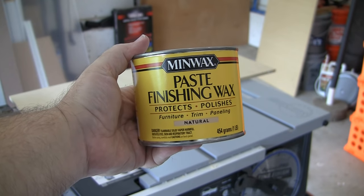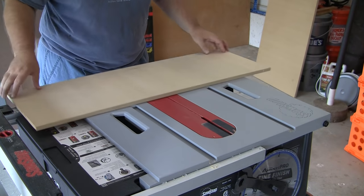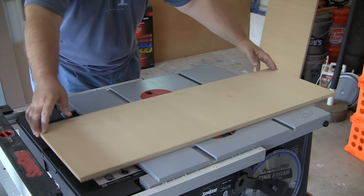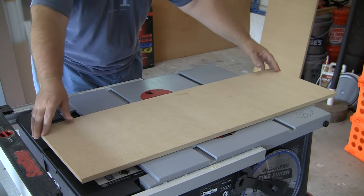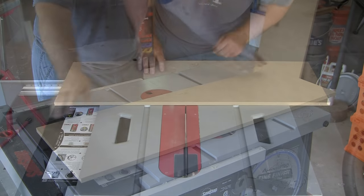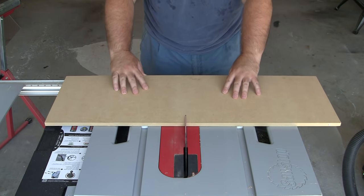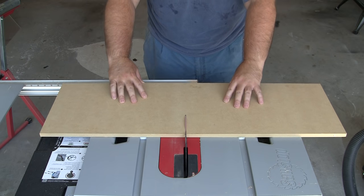It's now later and I've taken care of it. Paste wax is a perfect fix — I applied it to the bottom of the sled, including the sides of the runners, and now it slides very, very smoothly. So I can have a reference mark for the blade curve, I make an initial cut about halfway through the sled.